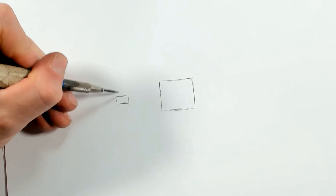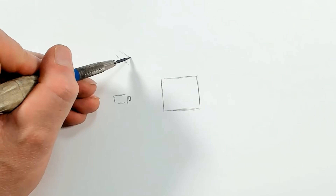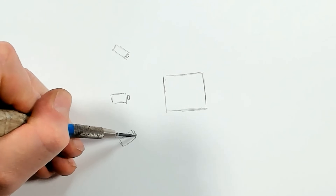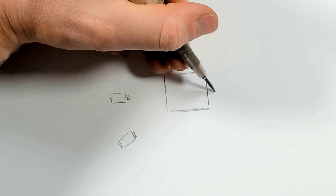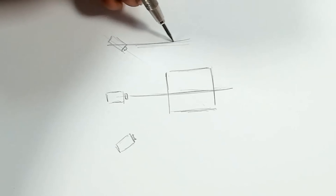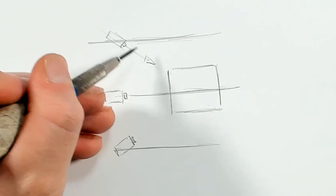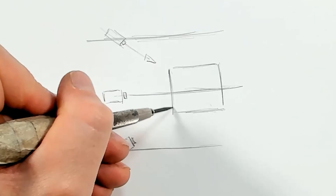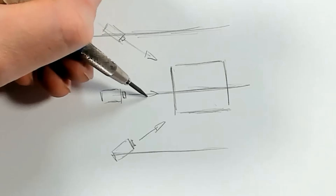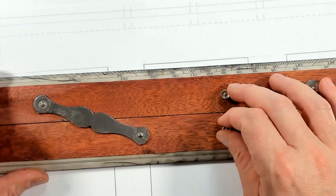I'm going to put a camera here directly facing our cube, put a camera above pointing down at it, and a camera below pointing up at it. The horizon for each camera stays at the level of that camera. The camera above sees the front and the top of the cube, the one below sees the front and the bottom, and the centered one sees just the front.